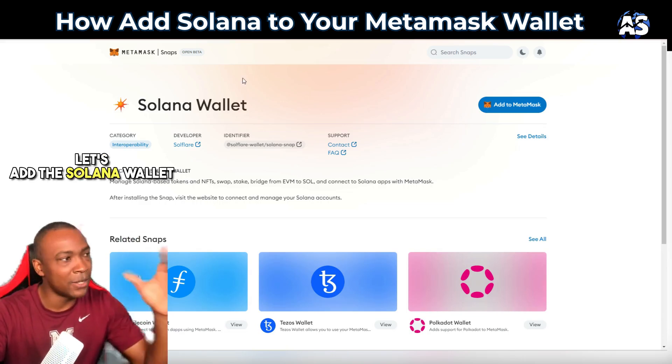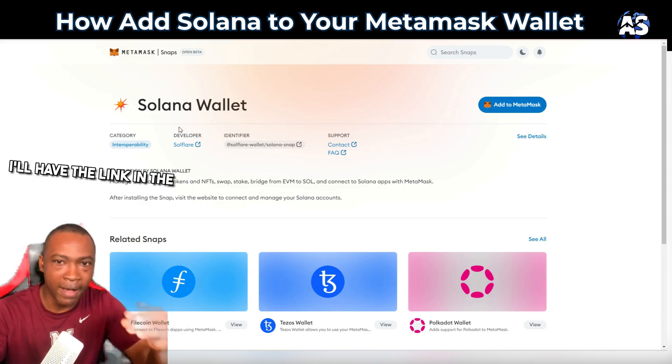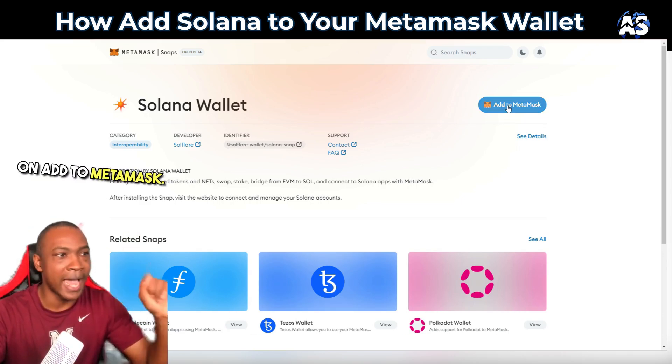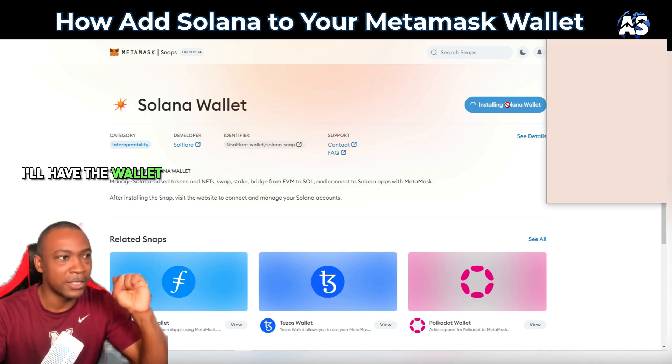Let's add the Solana wallet through MetaMask — I'll have the link in the description. We're going to click on 'Add to MetaMask'; I'll have the wallet in the description.